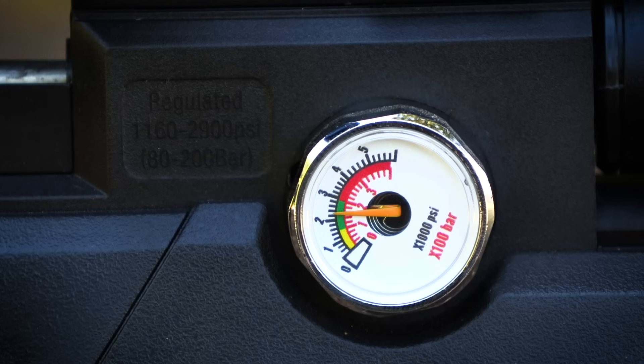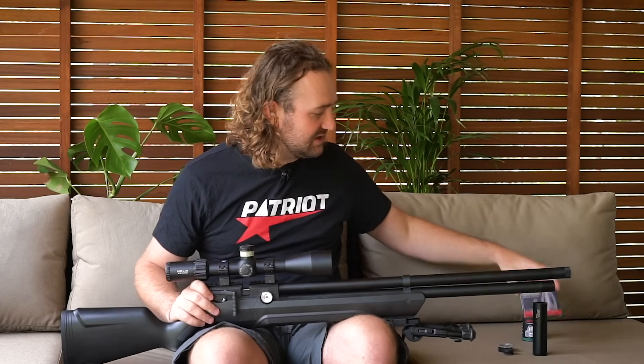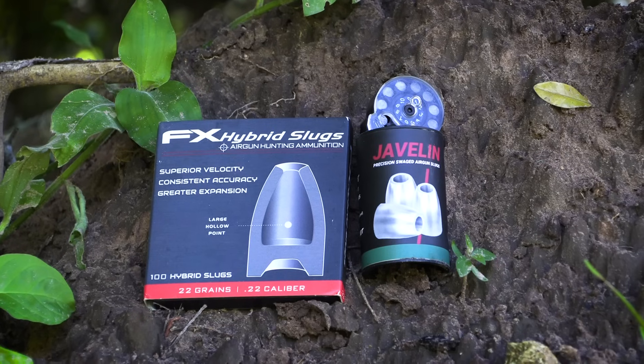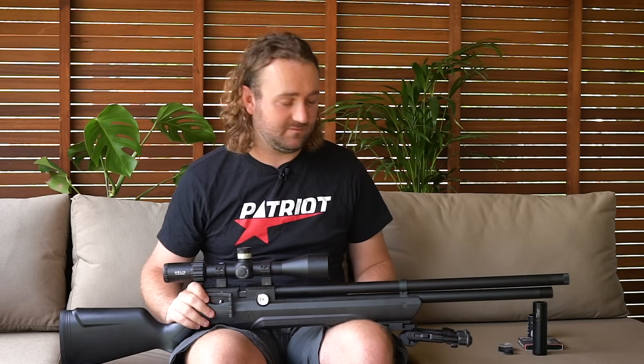With the high reg pressure and hammer spring up, you can get quite a bit of power out of this gun. A few years ago, anything over 32 foot-pounds in a .22 cal PCP would be negative because you'd push pellets too fast and lose accuracy. But with slugs coming to market - like these 23-grain Javelin slugs, FX Hybrid slugs and others - you're going to be able to shoot slugs out of this gun at over 40 foot-pounds accurately, which has a flat shot string thanks to the regulator.